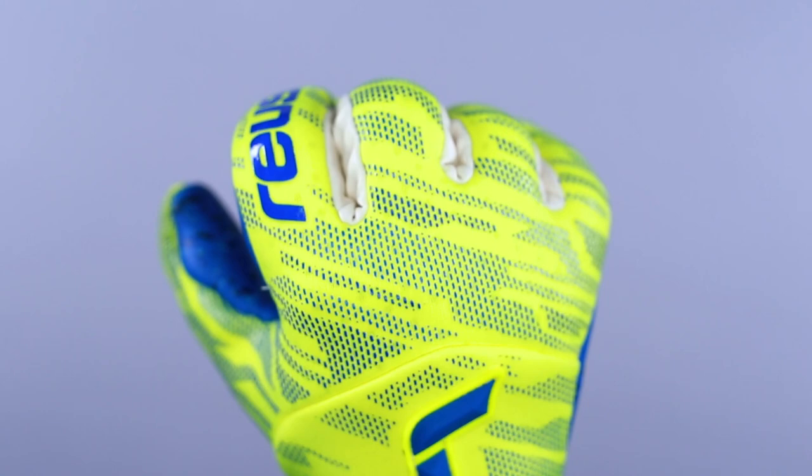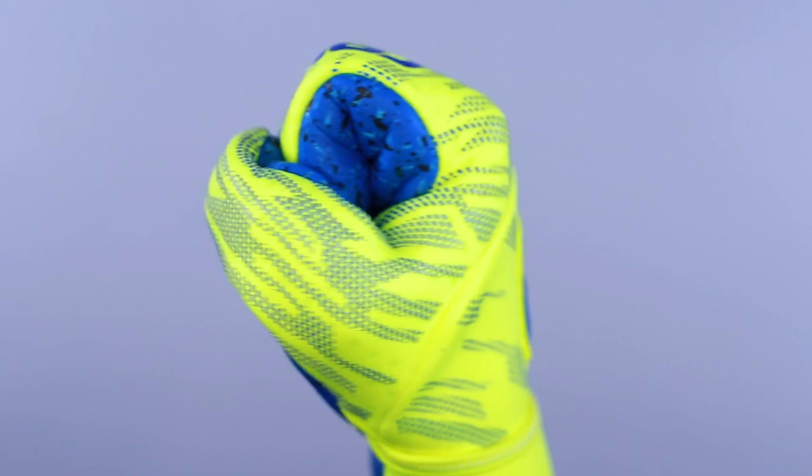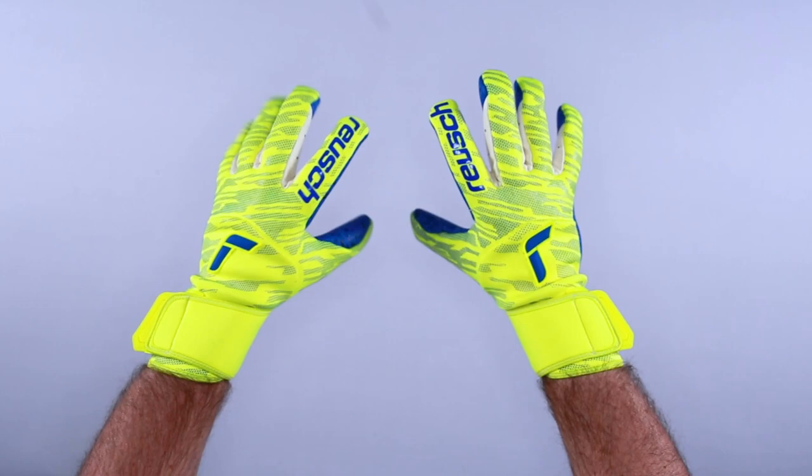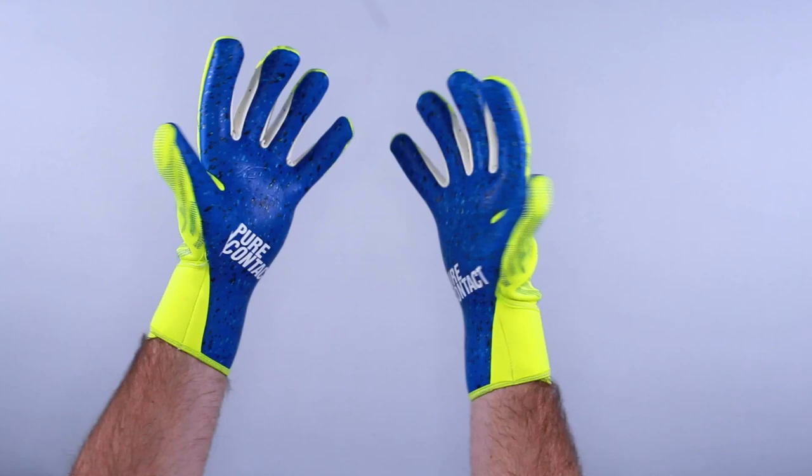It has a ProFlex system that allows the body material to stretch in four directions without tearing. Based on the color, the cut, and the feel, you can't go wrong with the Reusch Pure Contact Fusion. The color combination is a safety yellow that really pops and contrasts nicely with that deep blue.